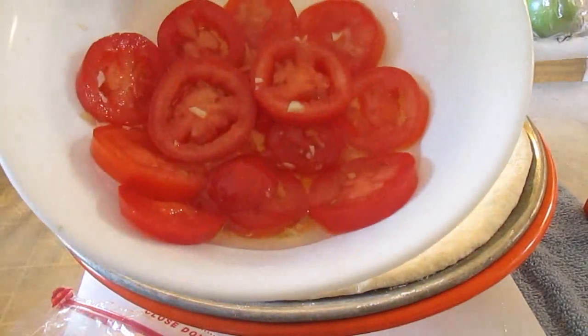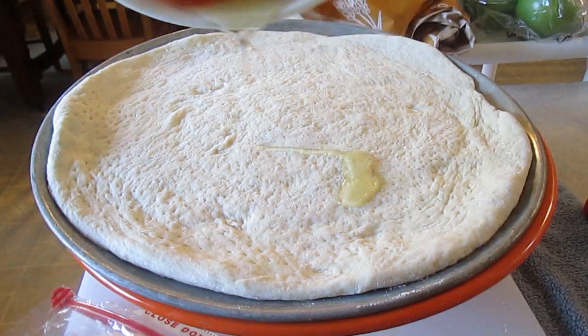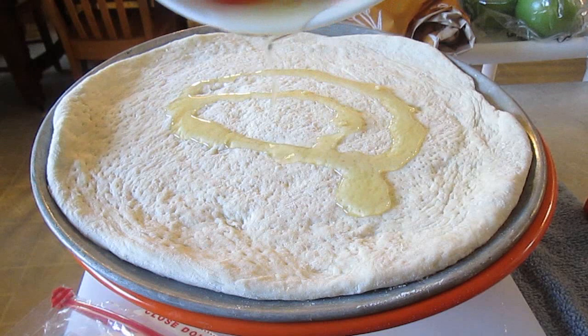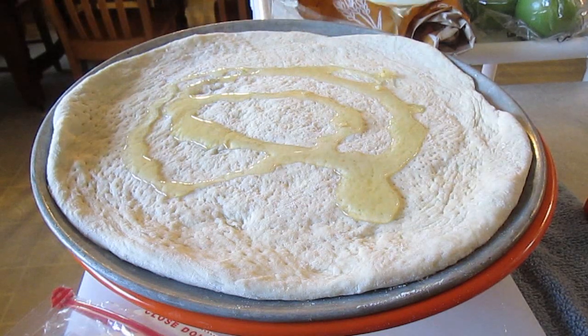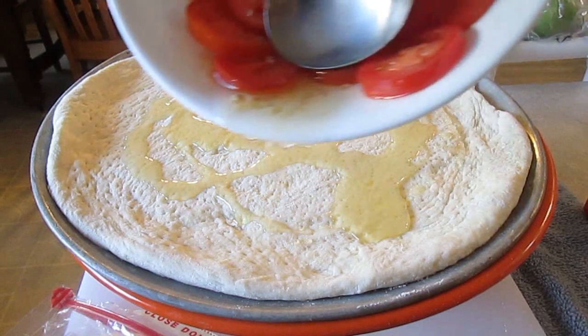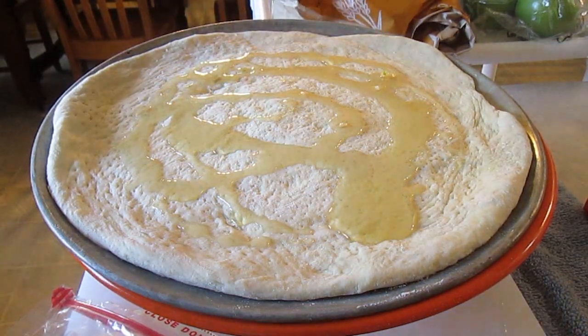Here's our pizza dough and our marinated tomatoes. What we're going to do is press off the tomatoes and just drizzle all of the marinated garlic oil over the top of the pizza — because that's going to be our sauce. That's going to create such a flavor you just won't believe it. Incredible.